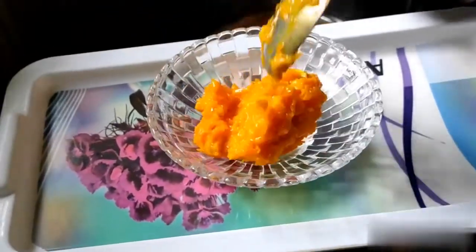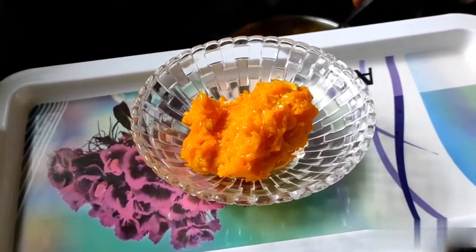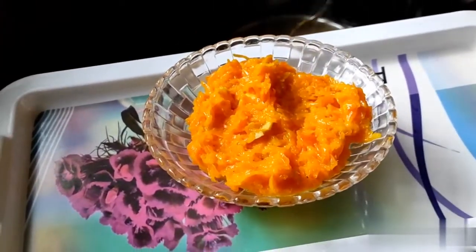This is the carrot. You can add the carrot. It's easy to add it. It's very easy.